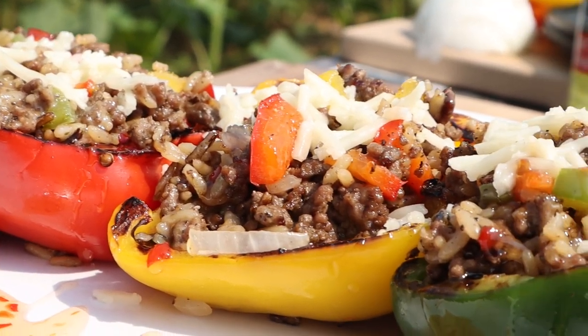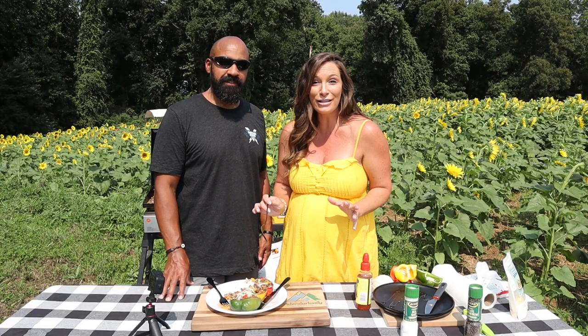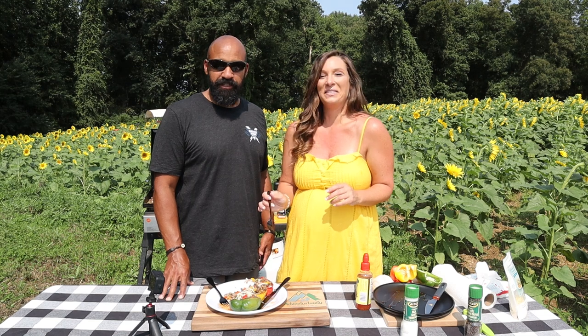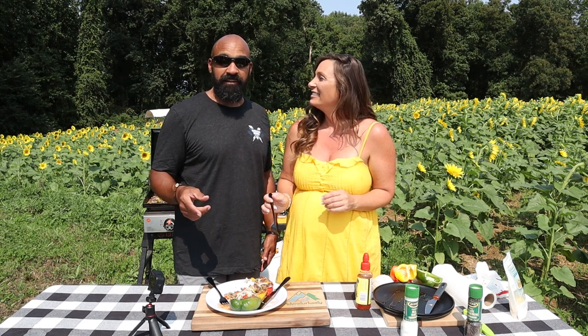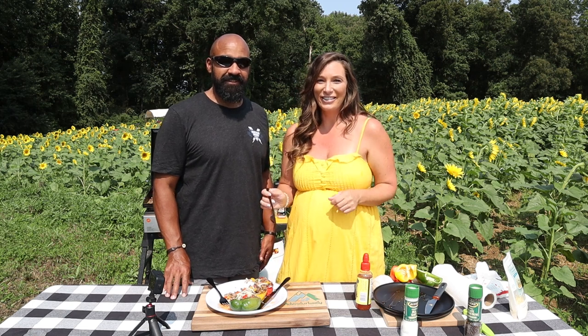We always appreciate you tuning in. Make sure you check out BlackstoneProducts.com for everything Blackstone. Be sure to ring the bell so you don't miss any of the awesome meals from Nate, CJ, Bruce, Betty, Todd, and of course us. Until next time, this is Destination Delicious and we will see you down the road.